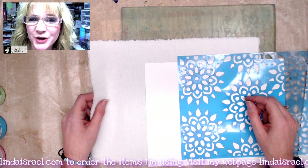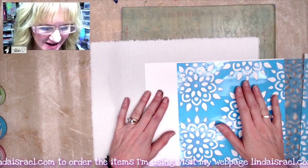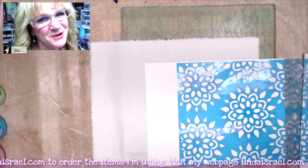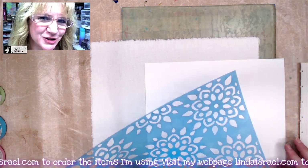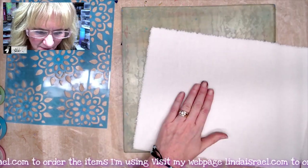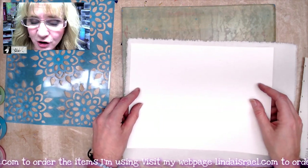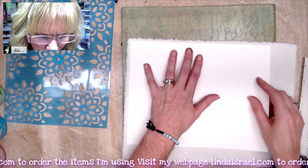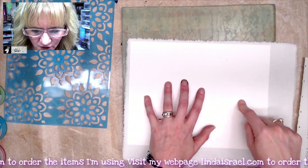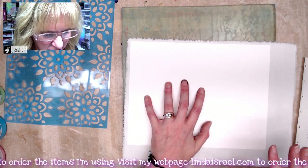Hello everyone, Linda Israel here. I thought we would do a different project with a twist — we are going to do some gel printing, but I thought we would make a cover for a journal. I've got a piece of fabric that I want to use as a cover for my junk journal, and I want it to be slightly larger than a sheet of eight and a half by eleven paper. I like this rough edge around it.